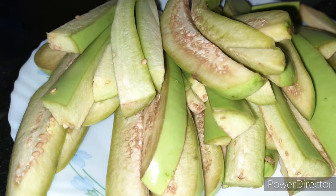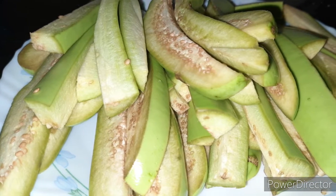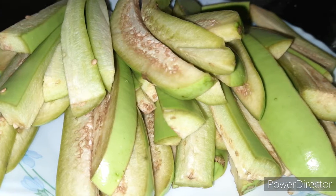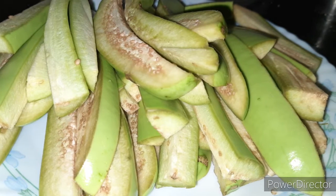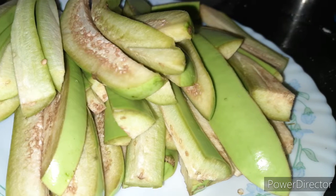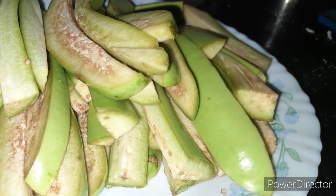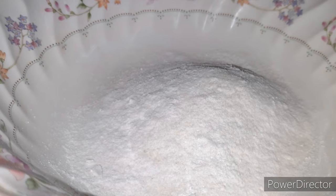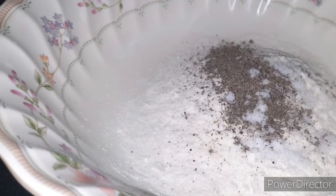We will be able to add 3 ingredients to this recipe. It's half a can of shasham, and add a little bit of shasham. We will be able to add 4 tablespoons of corn flour.